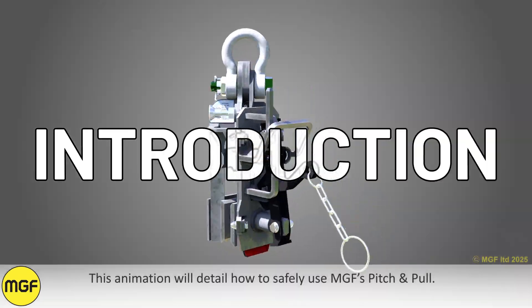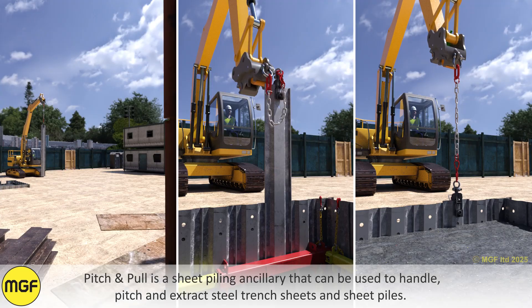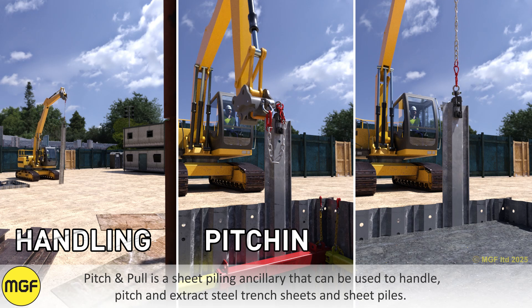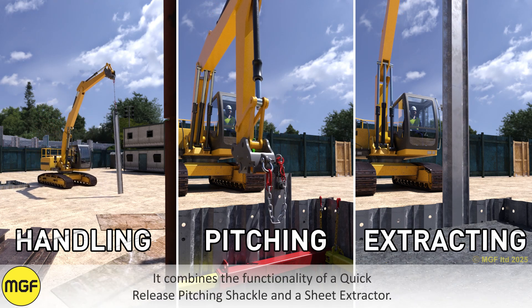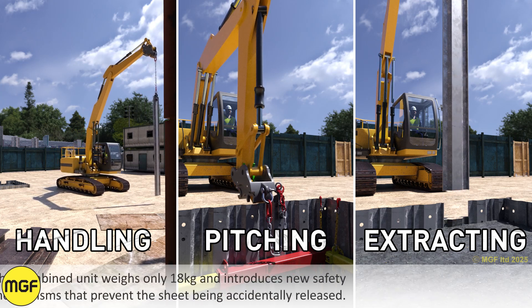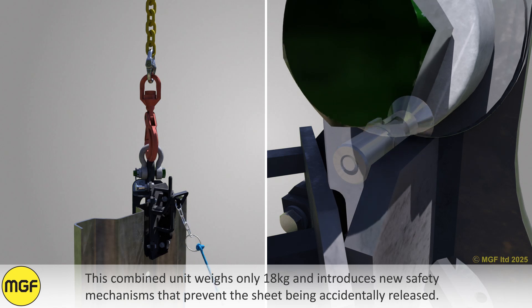This animation will detail how to safely use MGF's Pitch and Pull. Pitch and Pull is a sheet piling ancillary that can be used to handle, pitch, and extract steel trench sheets and sheet piles. It combines the functionality of a quick release pitching shackle and a sheet extractor. This combined unit weighs only 18 kilograms and introduces new safety mechanisms that prevent the sheet being accidentally released.